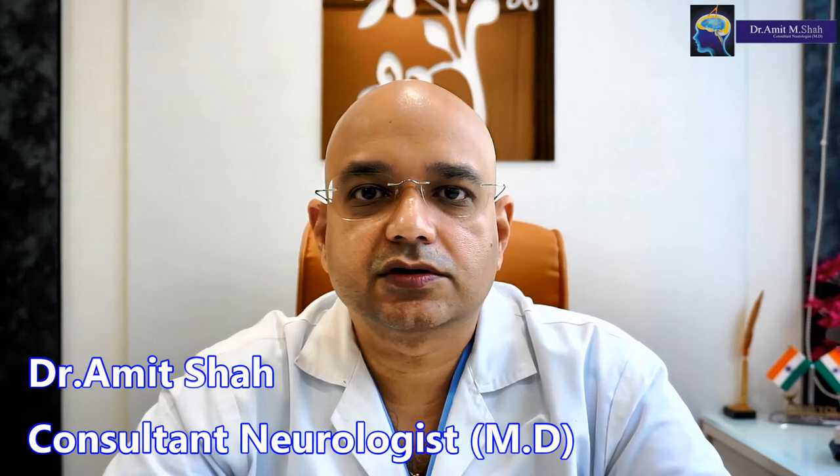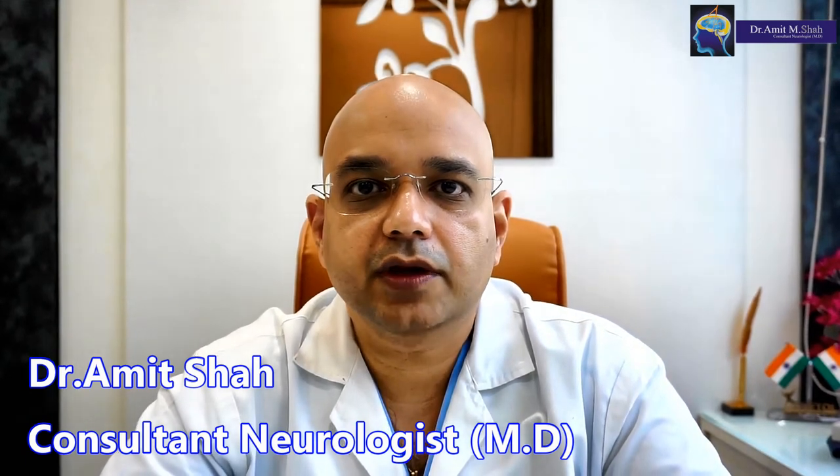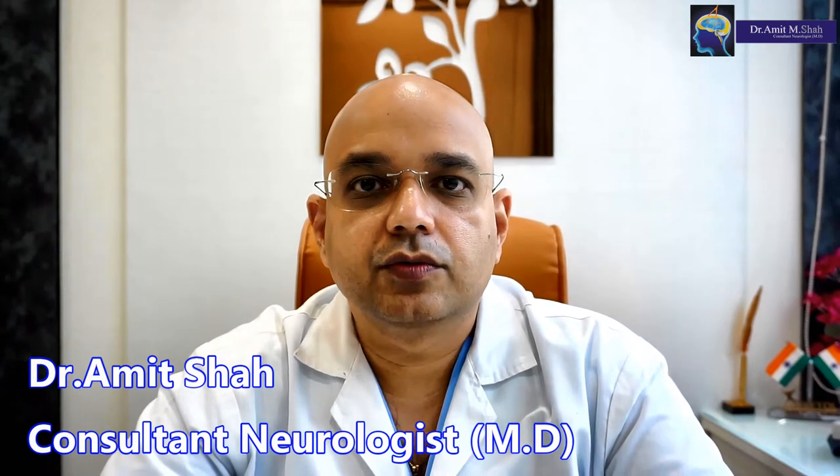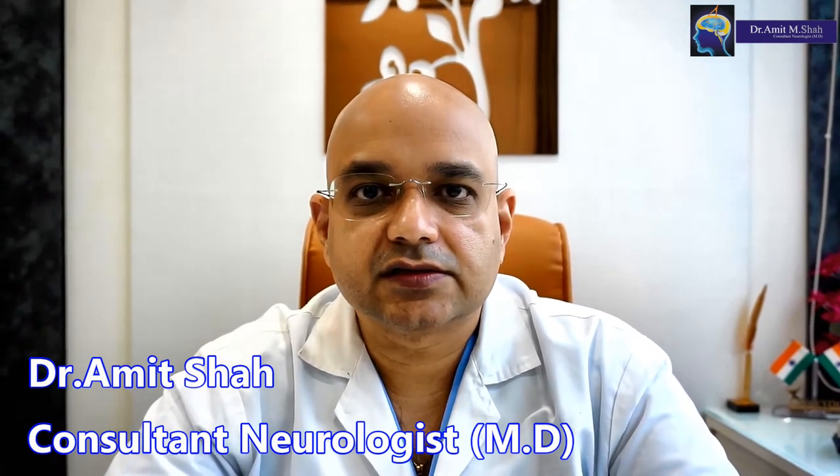Hi, I am Dr. Amit Shah. I am a Consultant Neurologist practicing in the suburbs of Mumbai, mainly in Goriwali and Kodegam. I am going to teach you the exercise for Left Third Nerve Palsy.